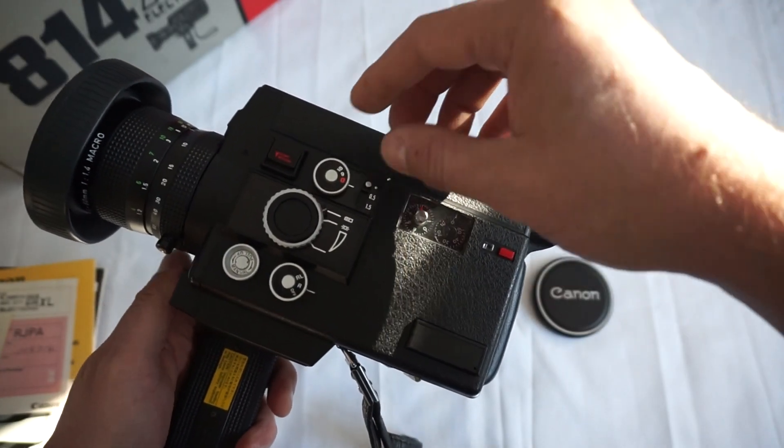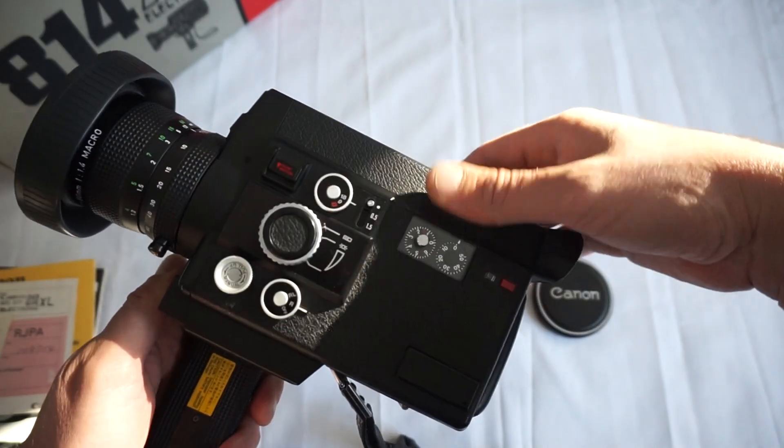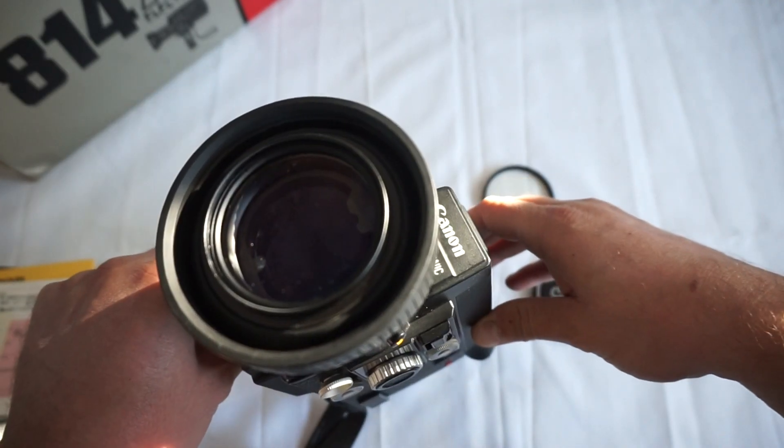Single frame, back to 18, slow motion — perfectly working. Automatic zoom as well, as well as the manual one.